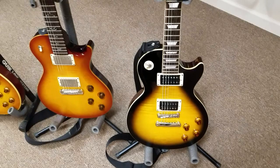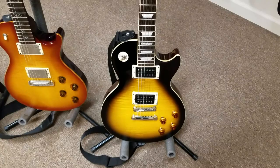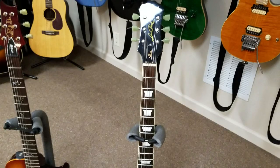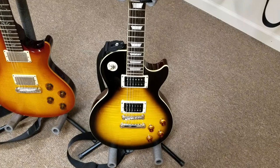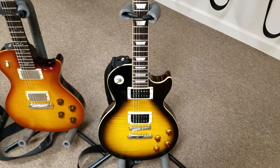Next guitar is my Epiphone Slash 2007 Standard Plus Top — mahogany body, flame maple top (I think it's a veneer), but it sounds great. It actually has two Duncan Alnico IIs, which is what Slash was playing for the longest time. Great guitar — sounds like a Les Paul, plays like one. It's probably the closest I've ever heard any guitar to his actual tone going through a Marshall. It sounds like Slash — even I can sound like Slash, which is amazing.